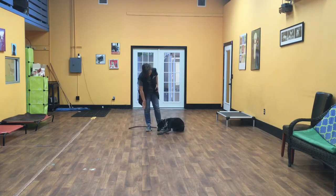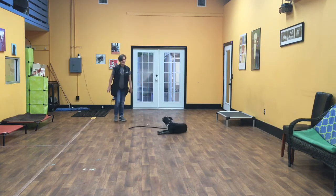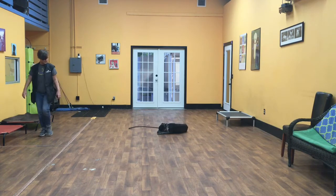I point to the ground, sit down, then move into her down. Once her front elbows are at the ground, she needs to hold that until I release her or give her something else to do.